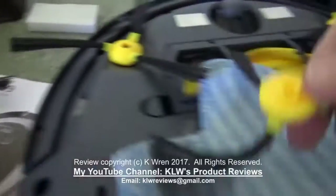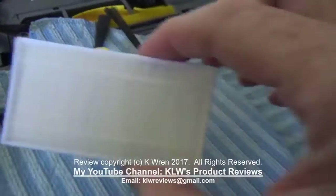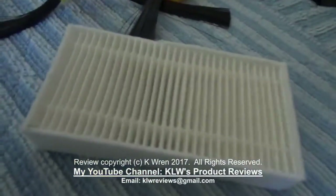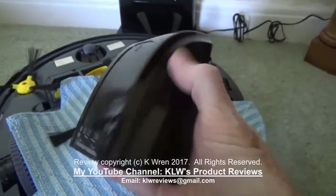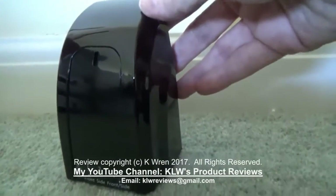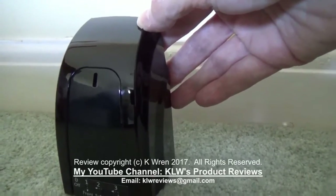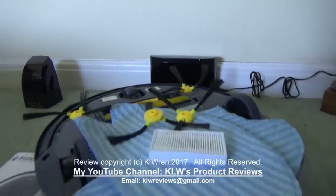The spare mop is also included and these are washable. There are also two spare brushes, a spare HEPA filter, and here is a blocker which you can position at the edge of a room or anywhere you don't want the vacuum to go — so that's used for keeping it in a specific room or area if necessary.